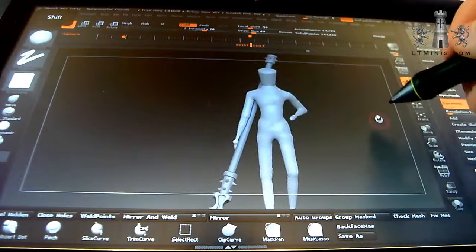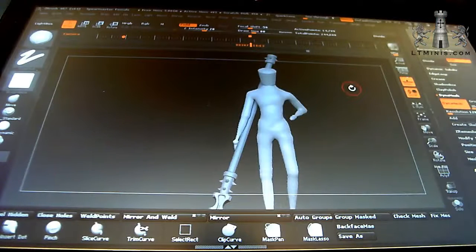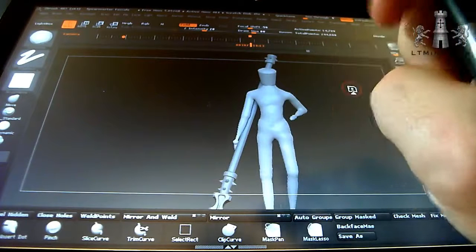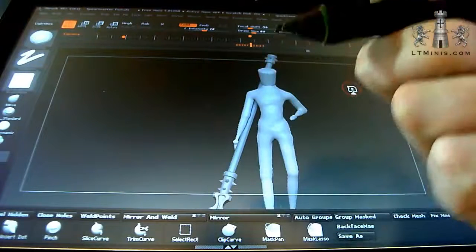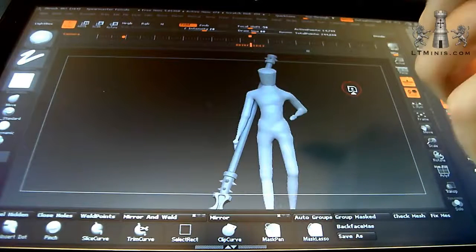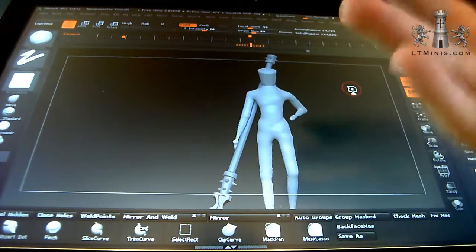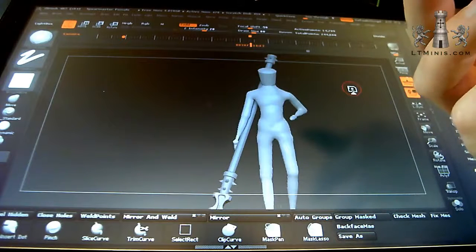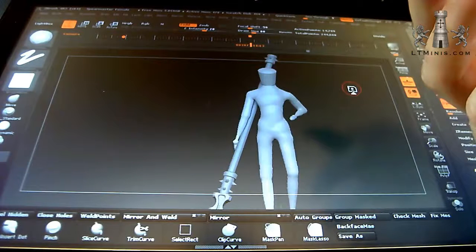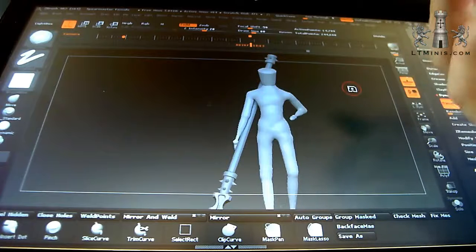I've got a couple of tools in the Patreon library at the £10 pledge level - a fist hand and an open palm hand. The open palm hand is not very detailed but I use it as a placeholder and starting point. The fingers are separated so you can isolate them individually and bend and pose them as you like. The fist one is for when sculpting miniatures that are holding a sword or a spear - you want a clenched fist.